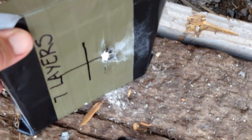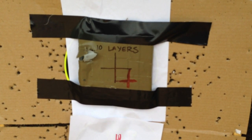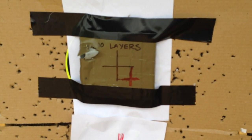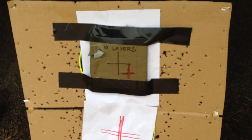It looked like it ripped some of the denim but didn't pass through. We're going to test this 10-layer plate again — kind of hit it off in the upper left-hand corner. We're going to go ahead and try to see if it has multi-hit capability. We're going to shoot for the bottom right. Let's get to testing.